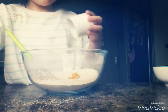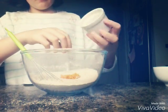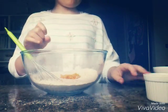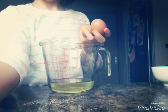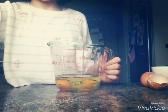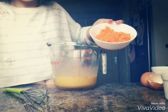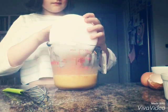Now the next step is to add the zest of 1 orange, and then give that a mix as well. Now into a jug with 150 ml of water in it, add in 2 eggs and give that a mix. Then add in 2 peeled and grated carrots into that and give it another mix.